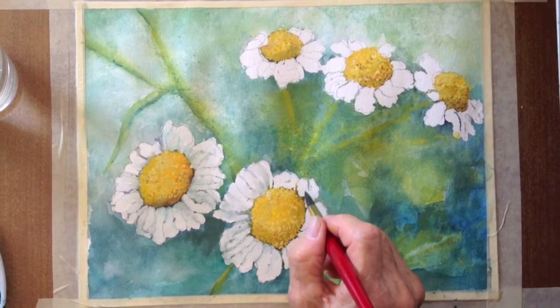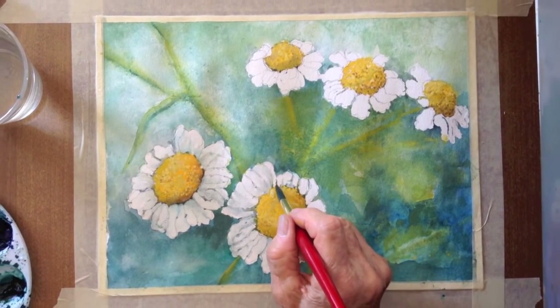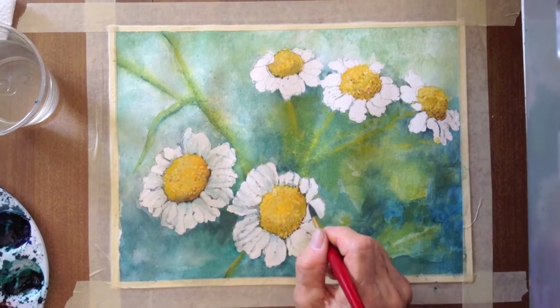Was fun hanging out with you. I look forward to our next watercolor. Ciao for now!